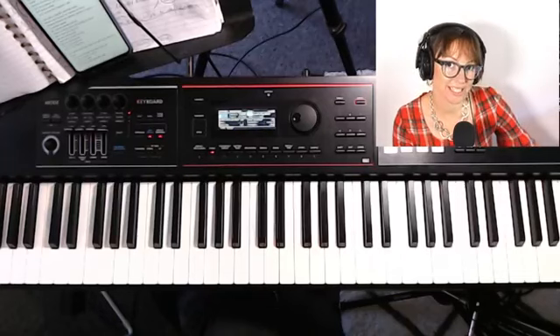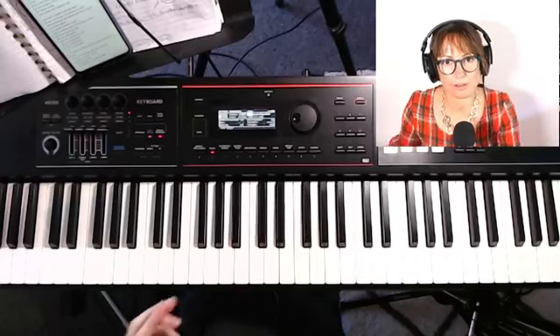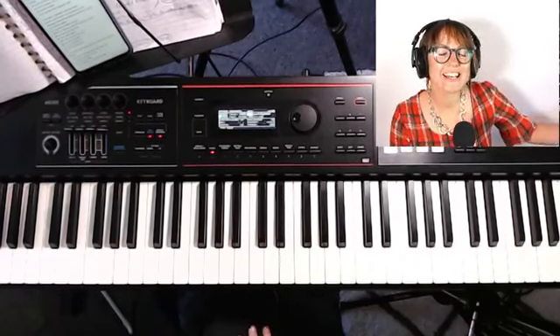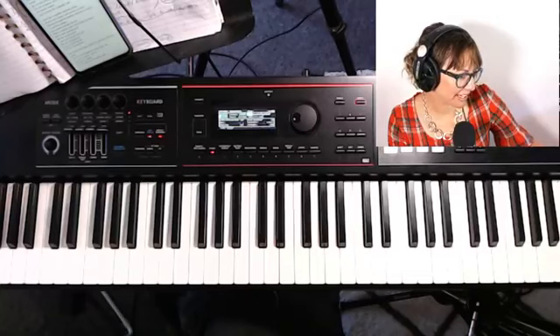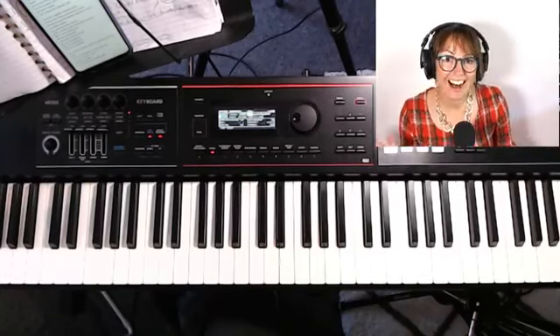This is a bit of a treat because I don't normally teach piano on social media — I try to keep that for the members on my website — but today I'm feeling generous. If you're here watching live or watching the replay, say hi so I know who's there. I'm just going to bring up the comments. So this is 'Unstoppable' by Leanne La Harvis — let's go through the main riff.